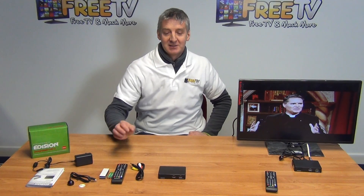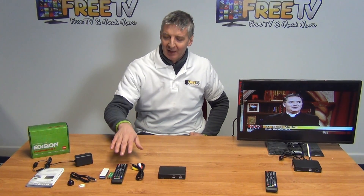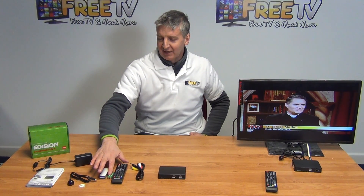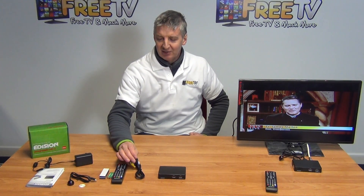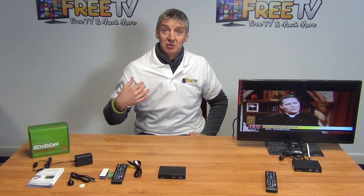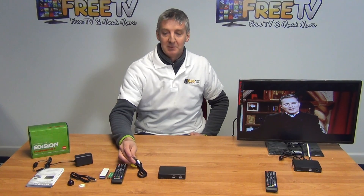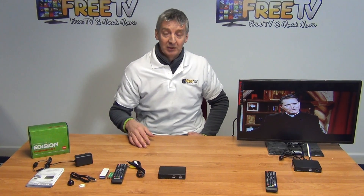We have two sticky pads for mounting and holding the unit in position. Finally, we have the remote control, which requires Triple-A batteries, and it's a very compact remote. We also have this lead — normally we'd be connecting this to a high-definition television with an HDMI lead, but for an older TV we can use the 3.5mm output with RCA connections to connect it directly.